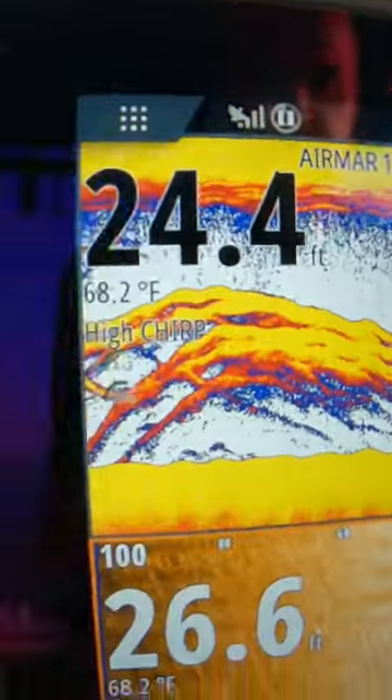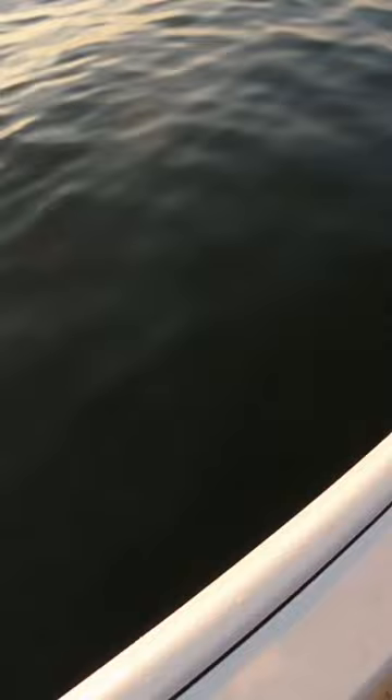You learn your machine really good — you see those marks. So when you're catching fish, look at the fish you're bringing up. That's how you learn what's down there. The more you do that, the more you can learn your Simrad.